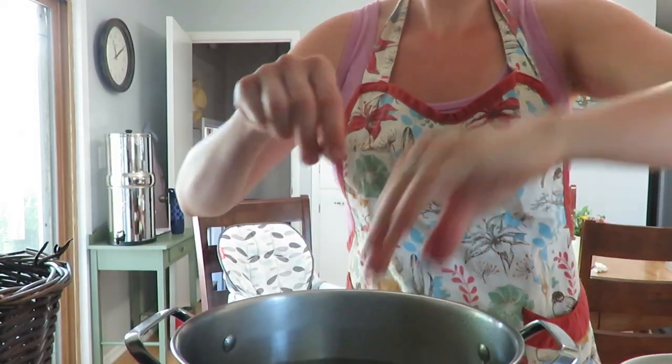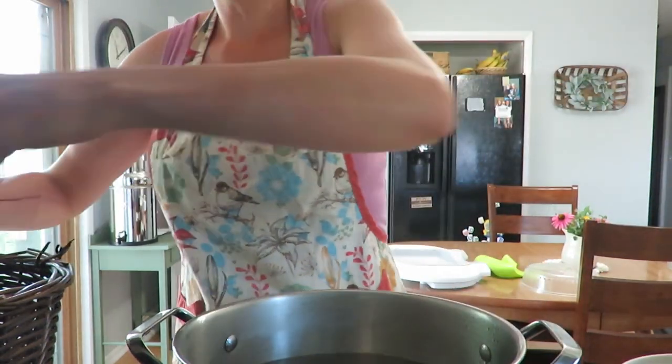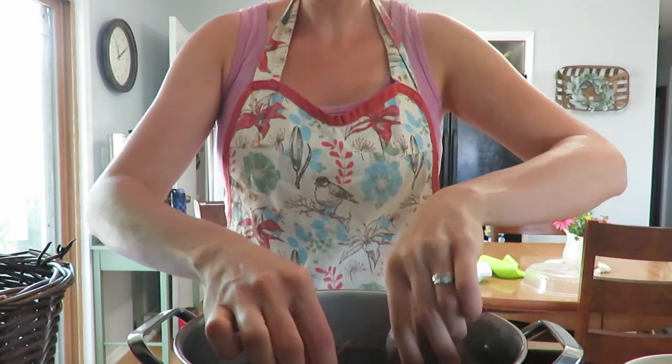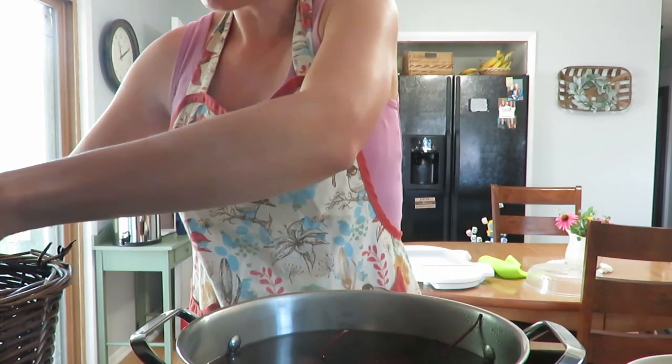Alright, on to the beets. Now this is a lot longer process. The beans I would say are for a beginner food preserver; beets are probably more for an intermediate, just because it takes more time too.